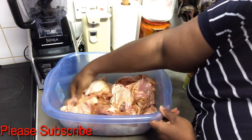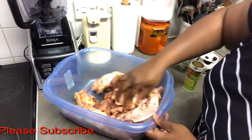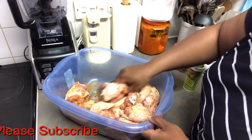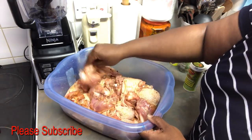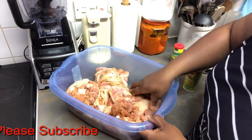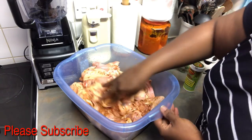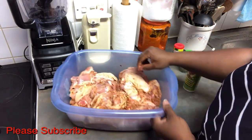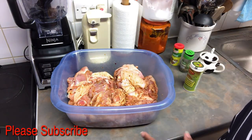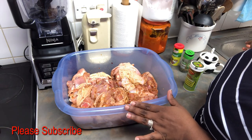Mix it together and make sure all the chicken gets covered with the peri peri seasoning. If you don't have aromat you can use any chicken cube. Once you mix everything together, leave it for about 10 to 15 minutes covered, and I'll come back to you.